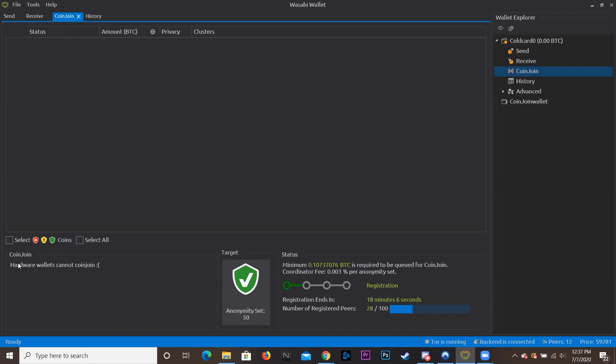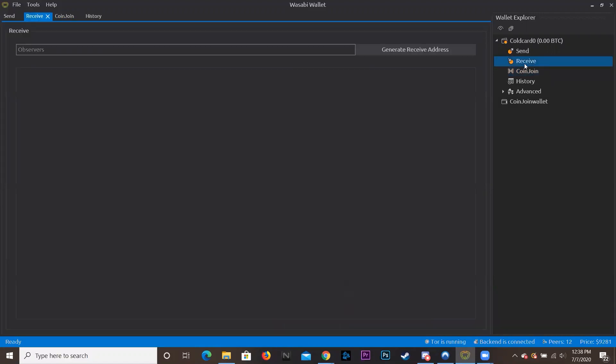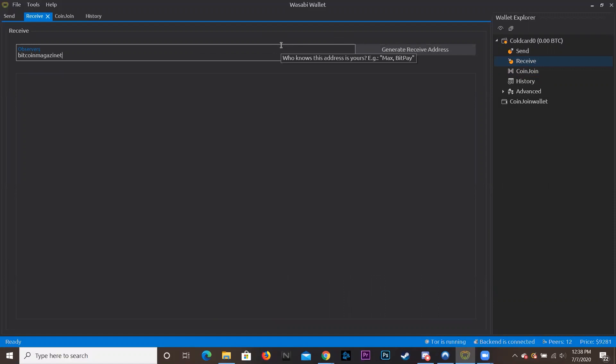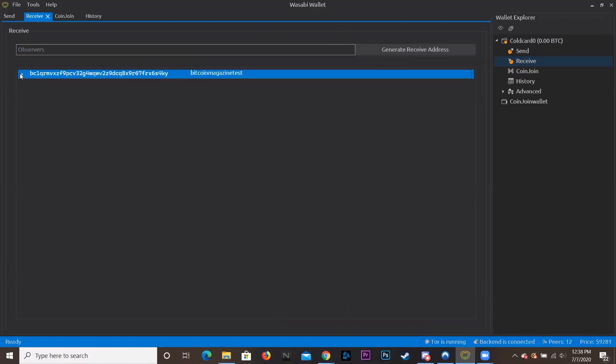I think I saw a tweet saying they're working on CoinJoin support for hardware wallets, but I could be wrong. That's another reason I have a separate CoinJoin wallet — I CoinJoin there and then send to my ColdCard. I'll be making a video in the future on the best privacy-wise way to store your bitcoin using Wasabi, because there are many ways to use it. But today we're doing the basics. To receive bitcoin, click 'Receive,' type in a label — let's say 'Bitcoin Magazine test' — hit 'Generate Address,' and that's your wallet address.